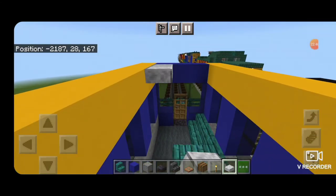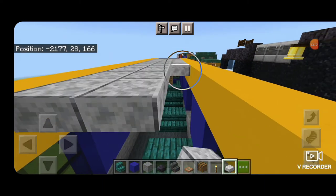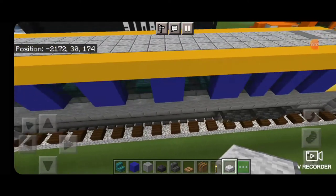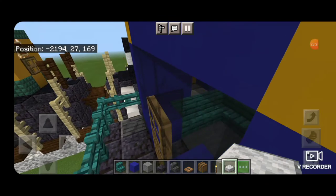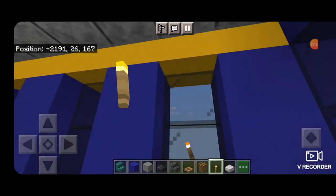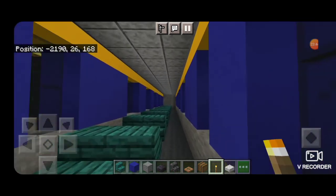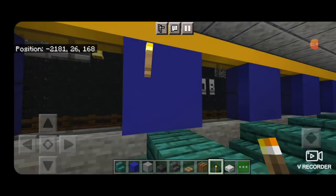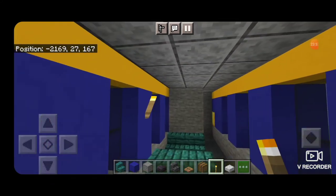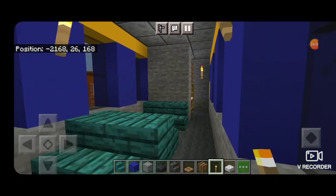Take out a polished diorite slab and fill in this top middle three, level with the top of the yellow concrete, all the way down to the other end. Then go back inside the car to light it — this is an older style car so we use torches. Put a torch on the first column with blue concrete on each side, then move forward and put two on this section. Put one on each side, and one up in this corner, so the interior is nicely lit up.